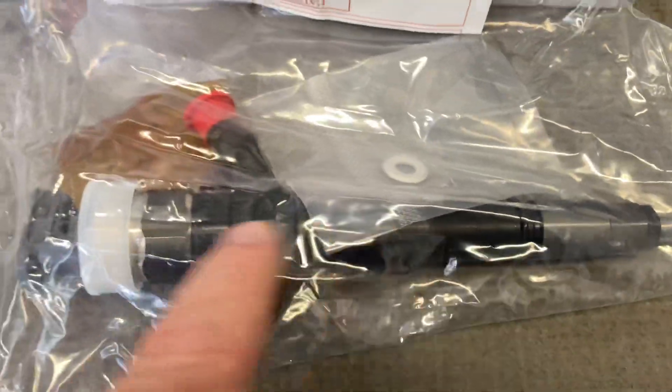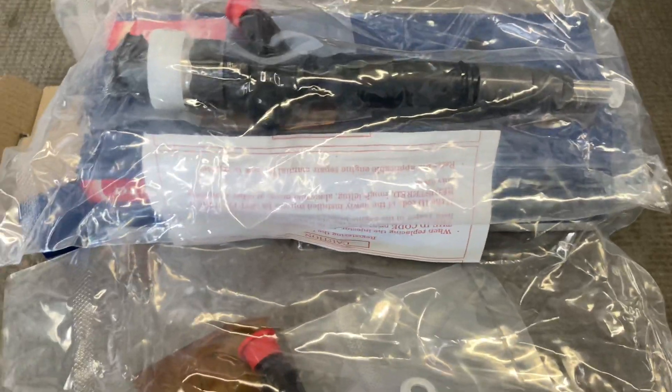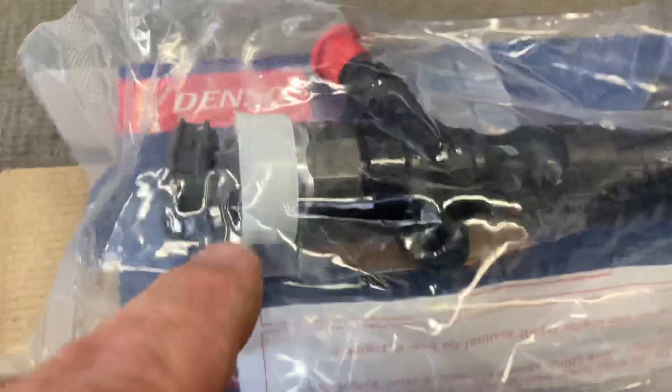First thing we do, we open them up and check them out — make sure they're the right injector for what's meant to be in the box, for that particular vehicle, and then we check for damage. Particularly on this plastic salon here: you can see that one, it's all good. And you can have a look at this one — it's bad. You can see it's broken. No damage on the box even.